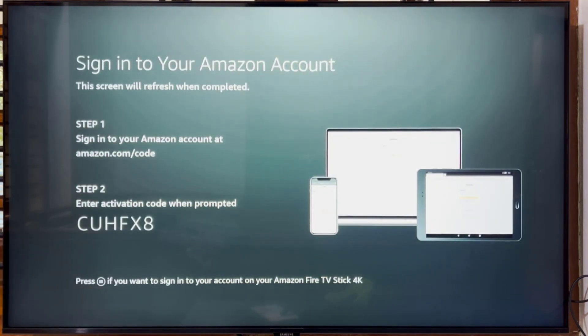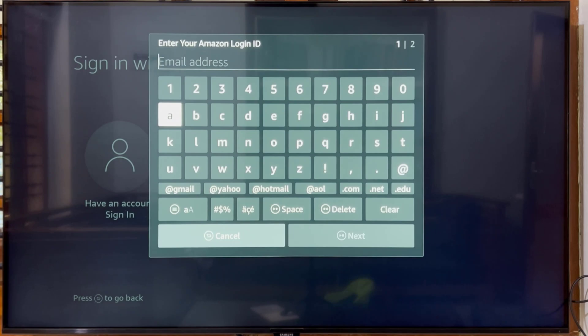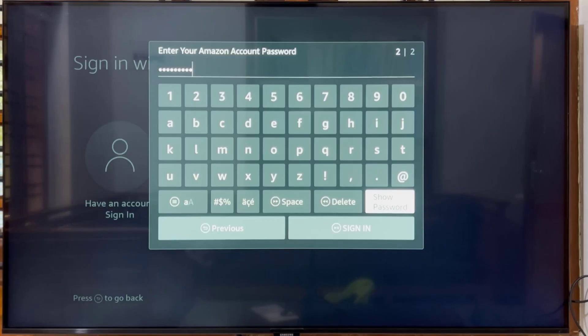There are two ways to sign in with your Amazon account. The first option is to use your mobile phone or computer to visit the on-screen web address, amazon.com/code, and enter the verification code. The screen will refresh when completed. The second option is to press the Menu button on the remote to sign in on your Amazon Fire TV Stick directly. Here, the second option is selected: enter your Amazon account and password, then click Sign In.